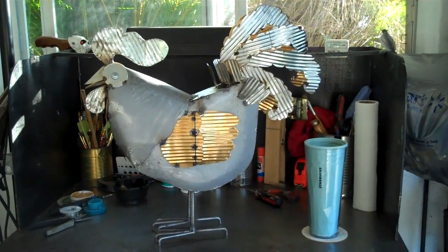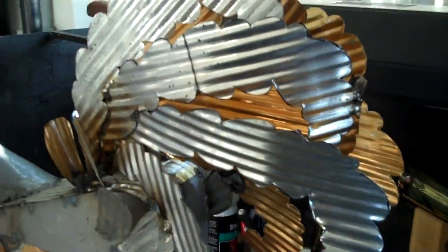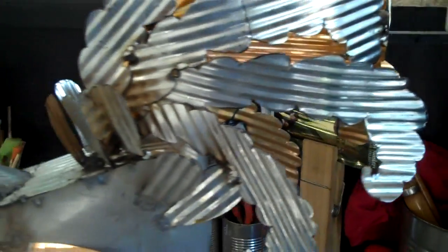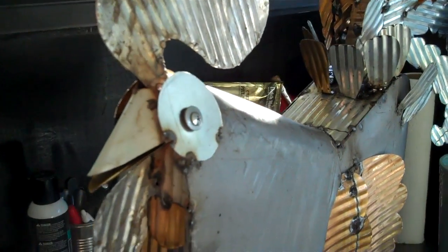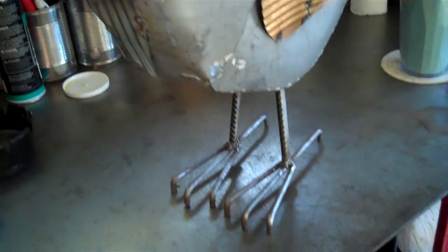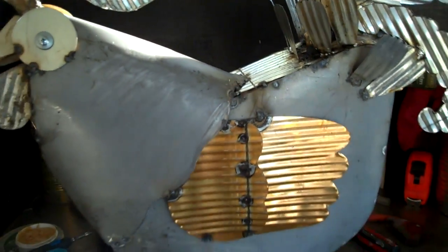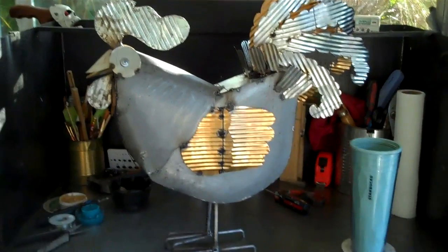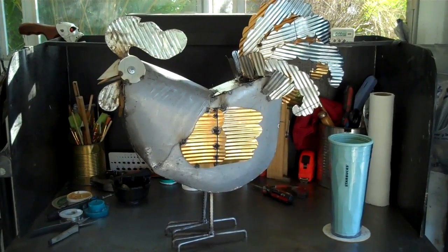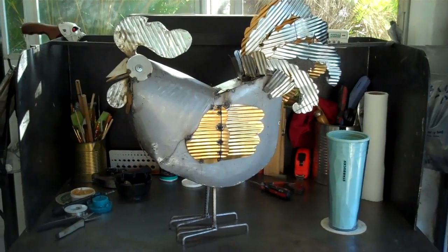My welding of the rooster is complete. I have all the feathers on. Got the eye in. Came out beautiful. This was a fun project. I'll take a break and get the metal ready for priming, and then get ready to do my final painting.